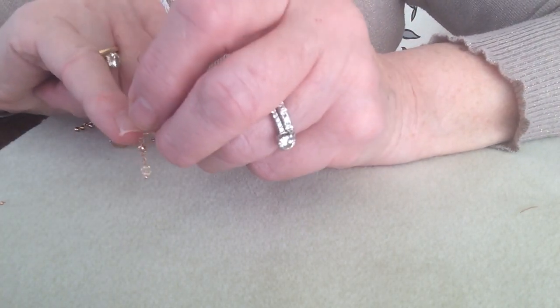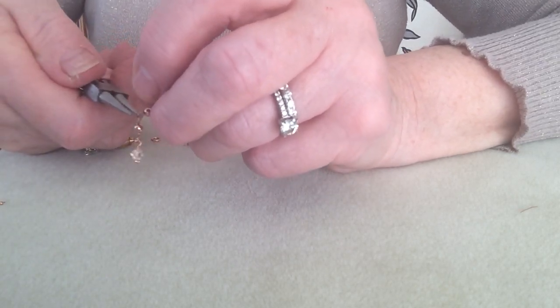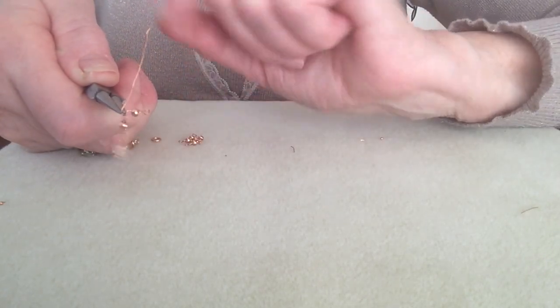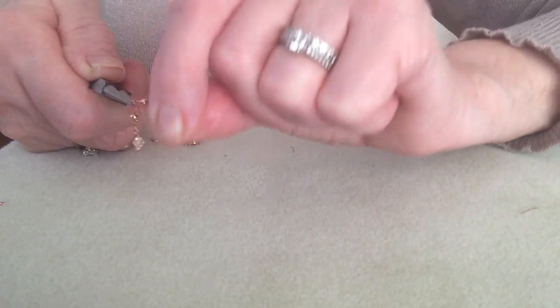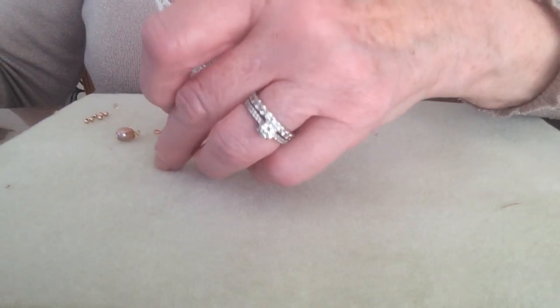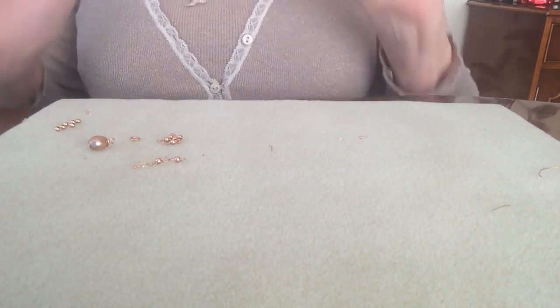Let the detail drop into that wrapped loop. Pop your pliers back — in other words, make sure that it's locked into the loop. Pull down towards the little ball, twist around and drop off the excess. That little part of detail is now completed.